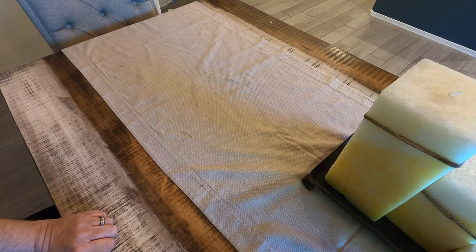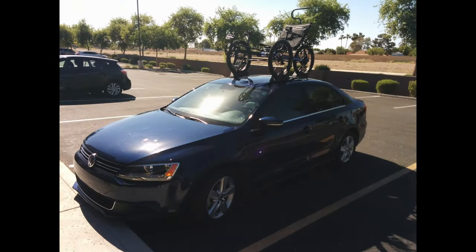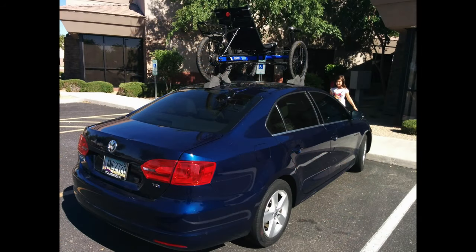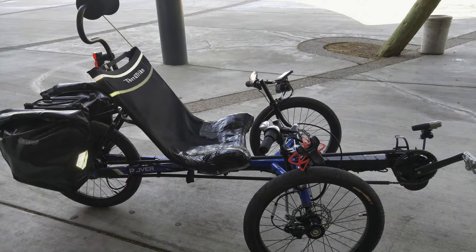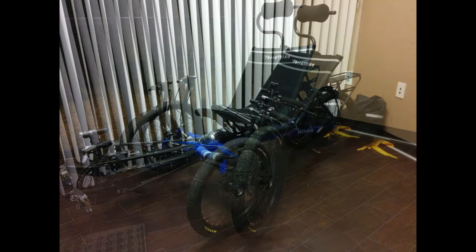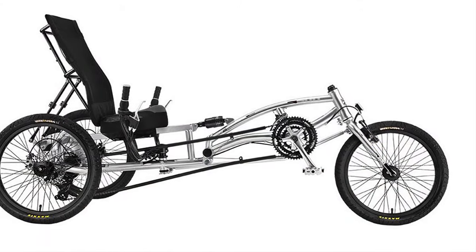And that's all that I got with the trike.